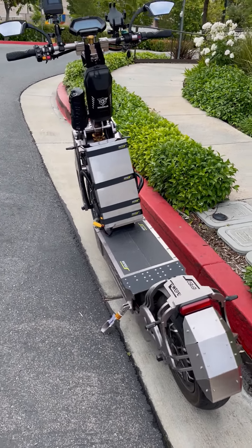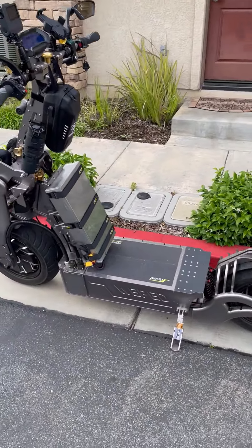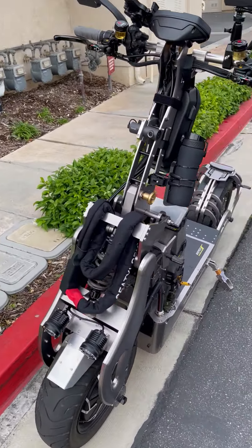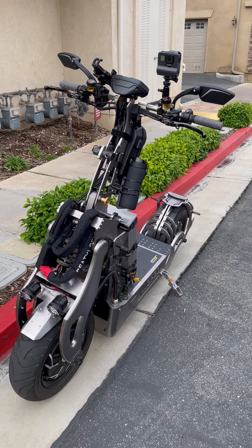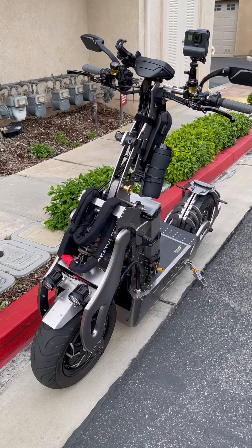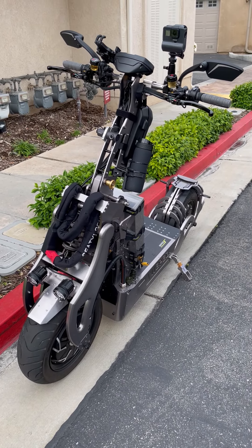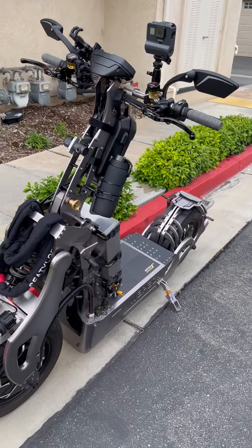One of the things that immediately comes to mind when you see it up close and try to push it around is the weight of it. With the three batteries — two internal and one external — it actually weighs about 400 pounds. It is extremely heavy, but it's very nimble. Once you start it up and it goes, it's just like any other scooter, but it's extremely powerful.